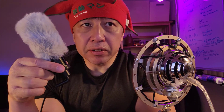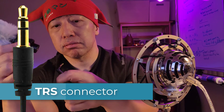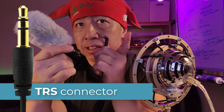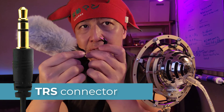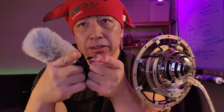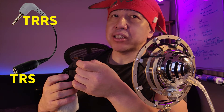If the microphone has a TRS connector, the phone can't get the microphone signal because the positions of the microphone signals don't match between the headphone jack and the plug. In that case, you would need a TRS to TRRS adapter.